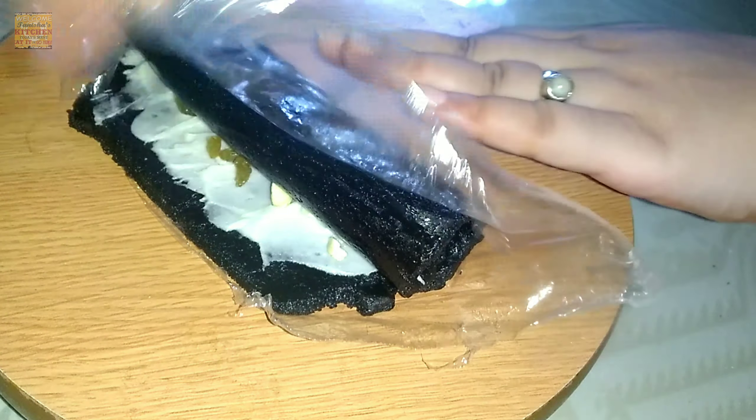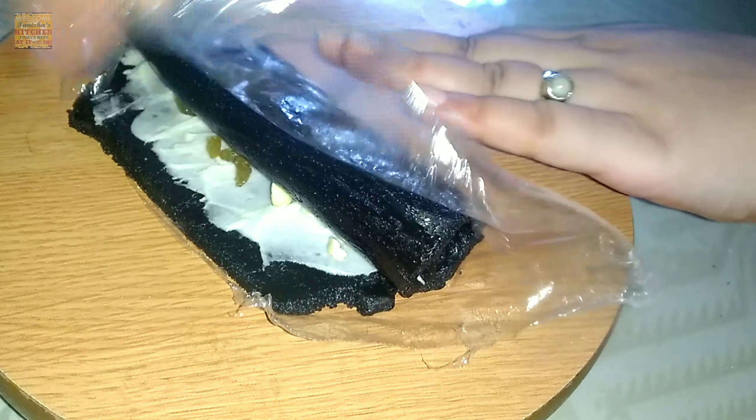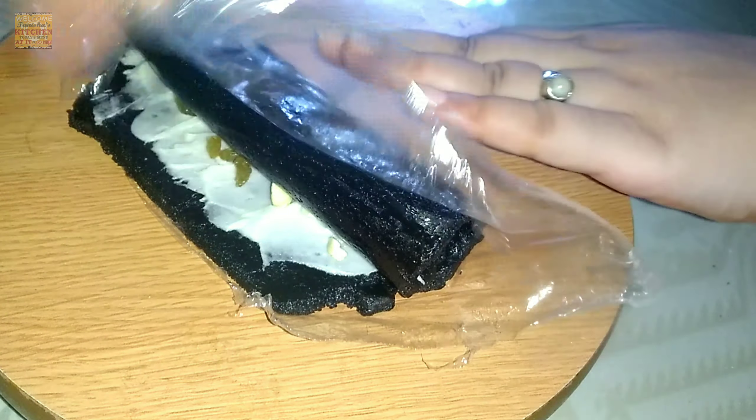Now cut it with a sharp knife — in this shape you can cut it. Our yummy sweet roll is ready. You can see the dry fruits, raisins and cashew nuts inside the sweet roll. It is very yummy and tasty.